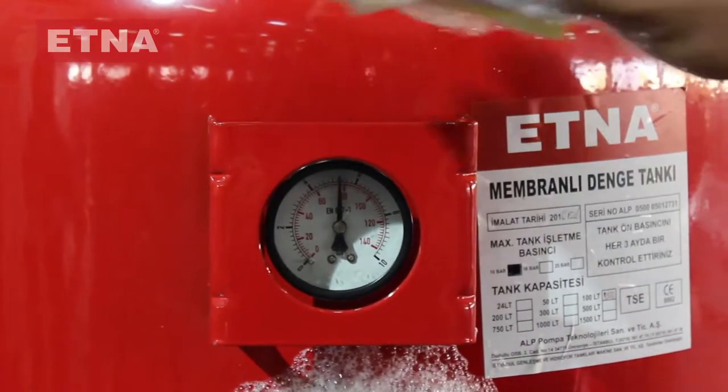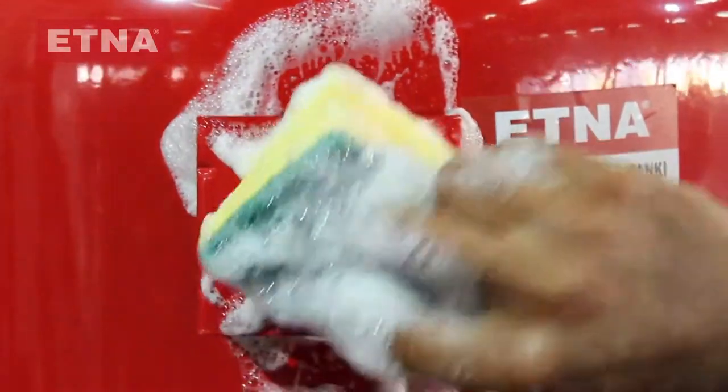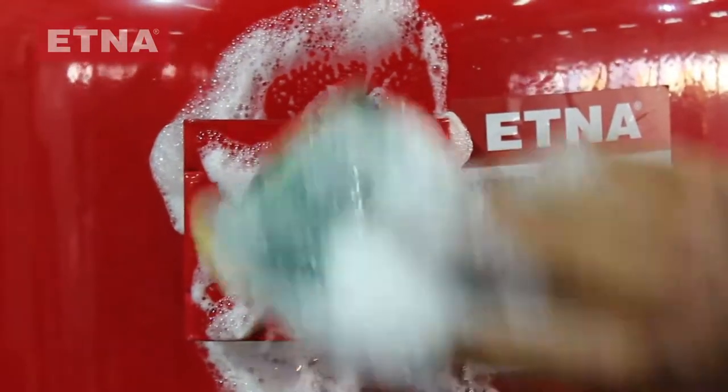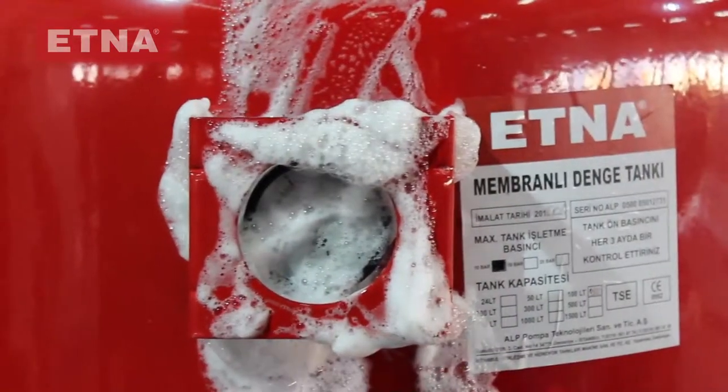Check to prevent air leaks of the expansion tank by spraying foam on the welded parts and screwed connections. Also check the value on the pressure gauge to see if the tank is pre-charged or needs pressurizing for the required working conditions.